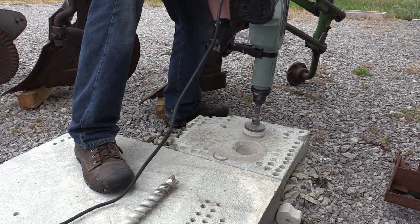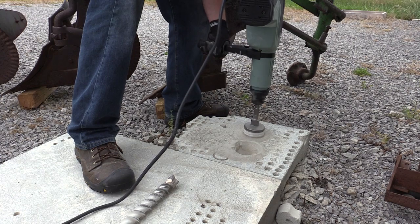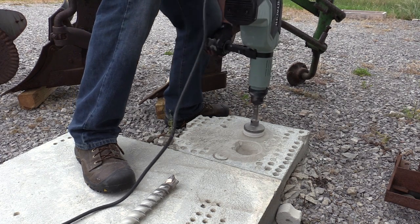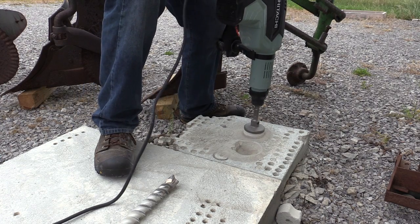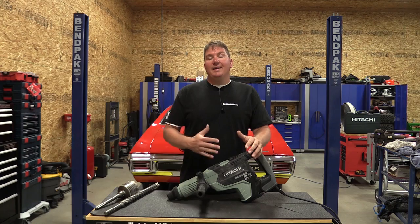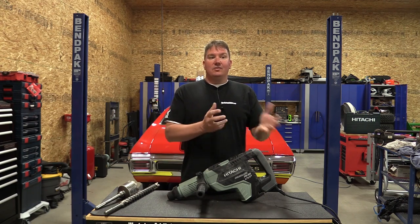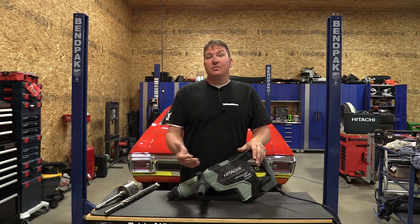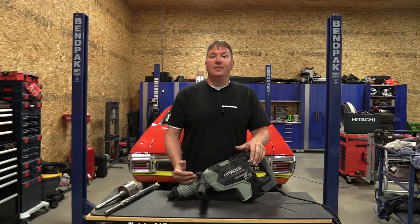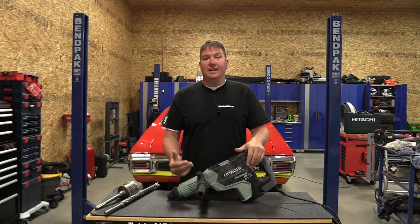There's also an inverter circuit board inside, so if you're running this off a generator, it will actually clean up the power before pushing it through the rest of the unit — protecting the unit and delivering maximum power output. This makes it 100% generator safe. Many newer tools have circuit boards that aren't happy with poor quality generators, but this one is fully ready to go.